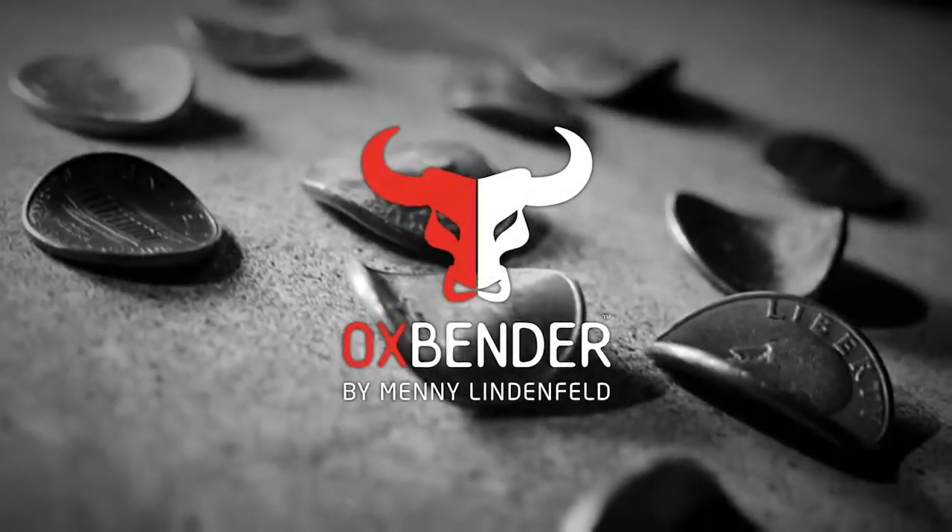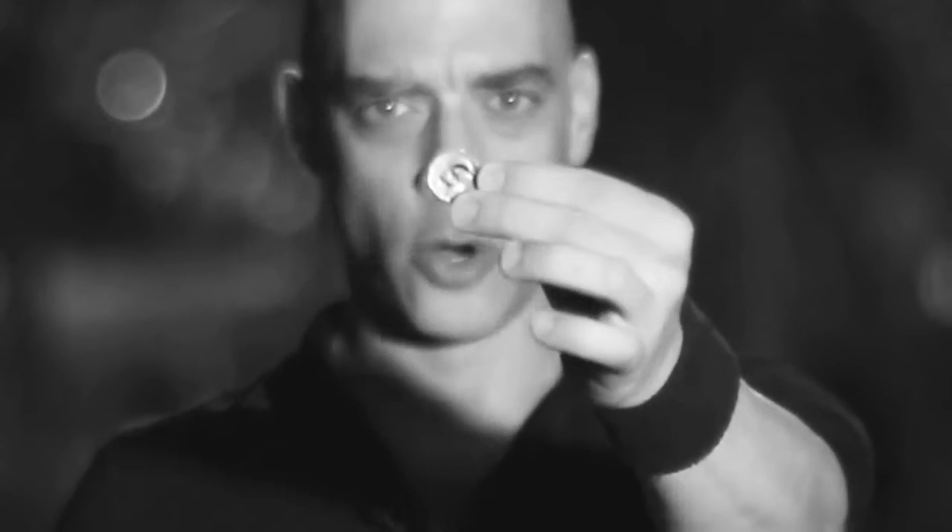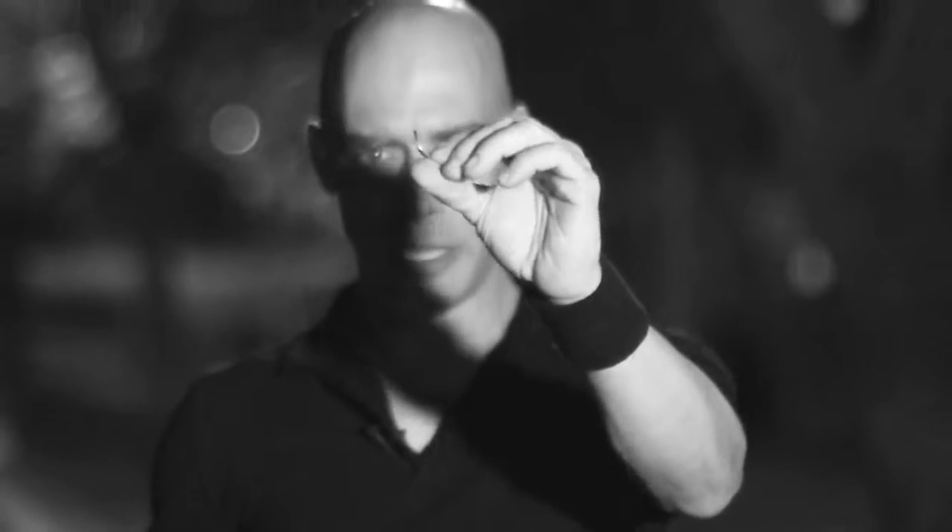Hello, I am Manny Lindfeld and I proudly present to you the Ox Bender. Now here is what happens: a spectator takes out the coin, signs the coin, you then instruct the spectator to hold the coin in his hand like this.